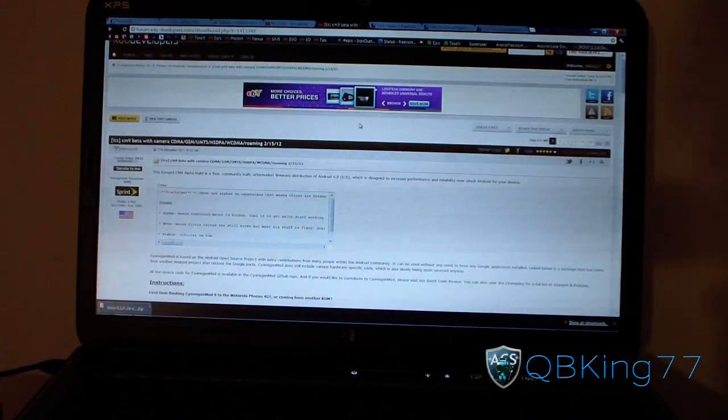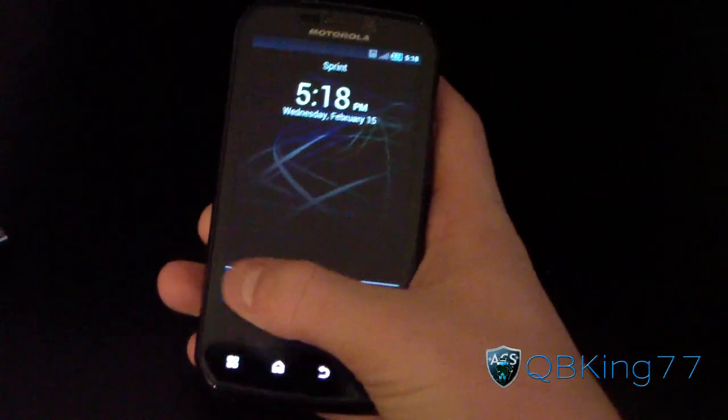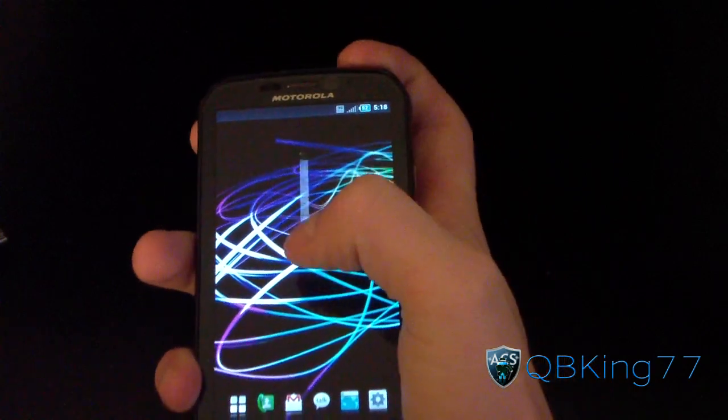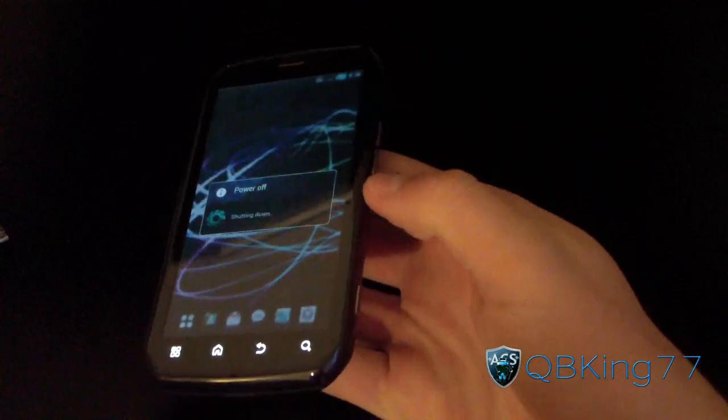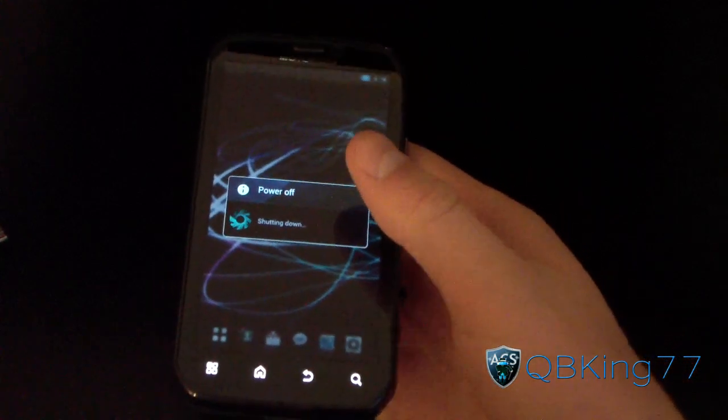Once you have both zip files downloaded, transfer them over to your device — either internal or external SD card. Transfer those zip files over to your Photon. Once transferred, go ahead and power off your device. Make sure you back up any apps and app data that you have with Titanium Backup if you want to preserve them.